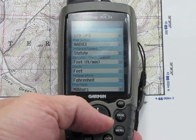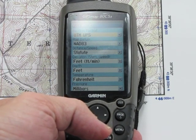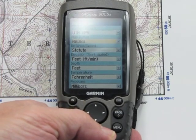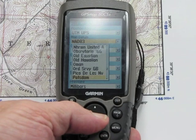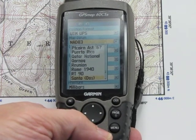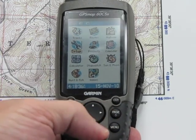The next one is Map Datum — that's going to be key. Remember, our map was NAD 83, and that's what I have it set on. I'll just go to that, highlight it, and you can see there's a ton of them to choose from, but you do have to match that up to your map.